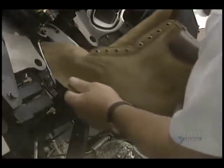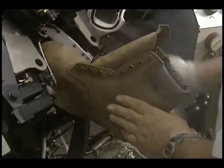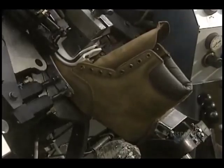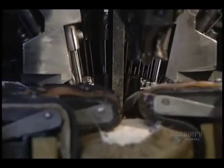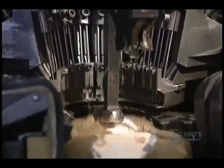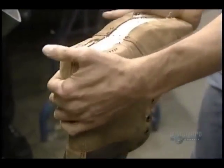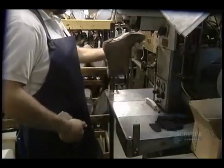The leather is folded beneath the boot, the bottom secured with a tack, and the sides fastened with hot glue on this seat and side lasting machine. The boot front is now finished. We get a good view of the application of the hot glue. At this stage, they remove the last installed at the beginning — it's no longer needed.